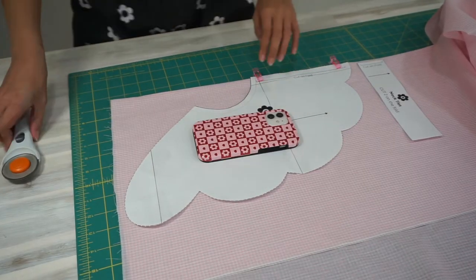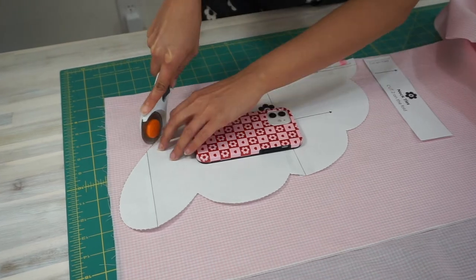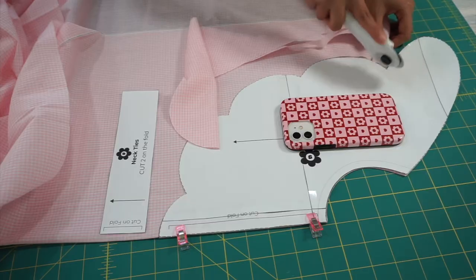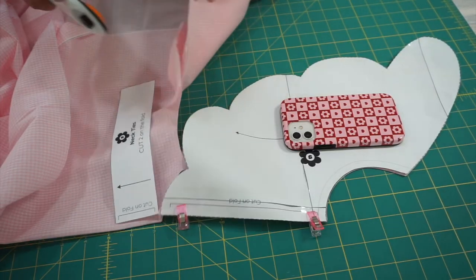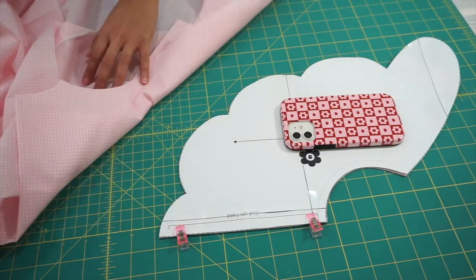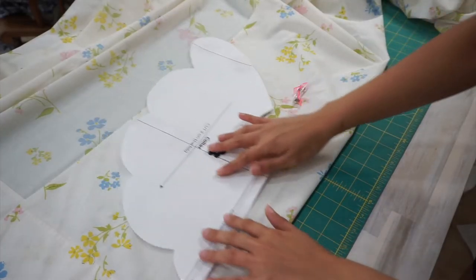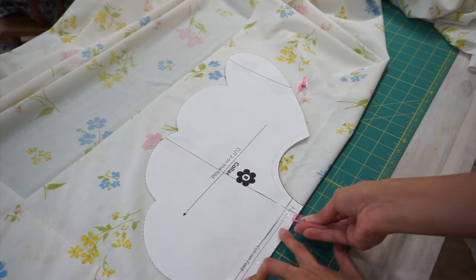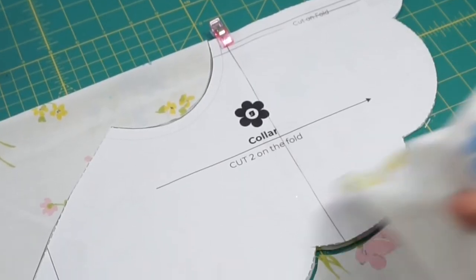Using the collar pattern piece, cut two pieces of the fabric on the fold and one piece of interfacing on the fold. Using the necktie pattern piece, cut two pieces of fabric on the fold. I'm making my collar a reversible piece, so I chose a lightweight pink gingham for one side and a white floral fabric for the other side for this collar.